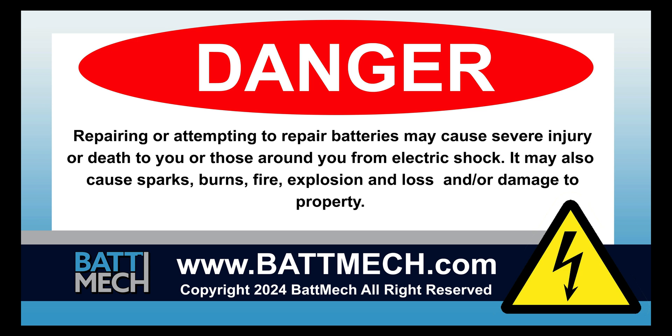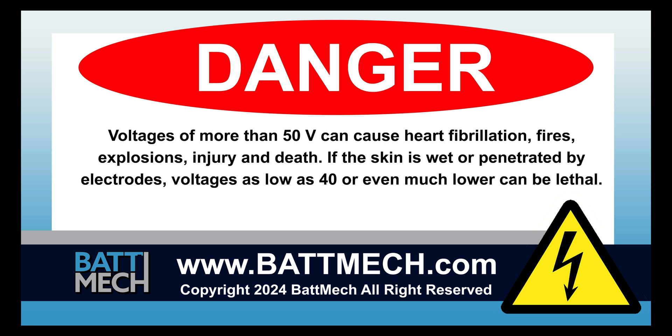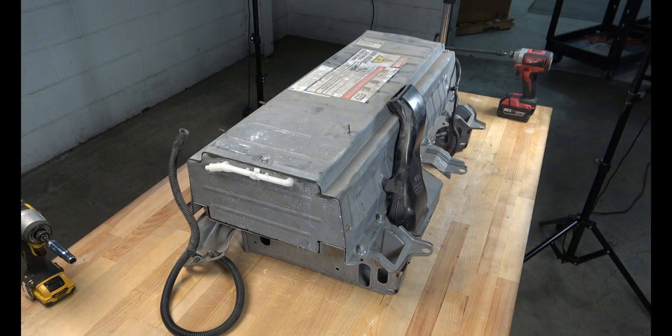This video is intended for highly trained individuals who understand the risks of working with high voltage. Risk includes loss of property or life. Repair at your own risk. To streamline this series,